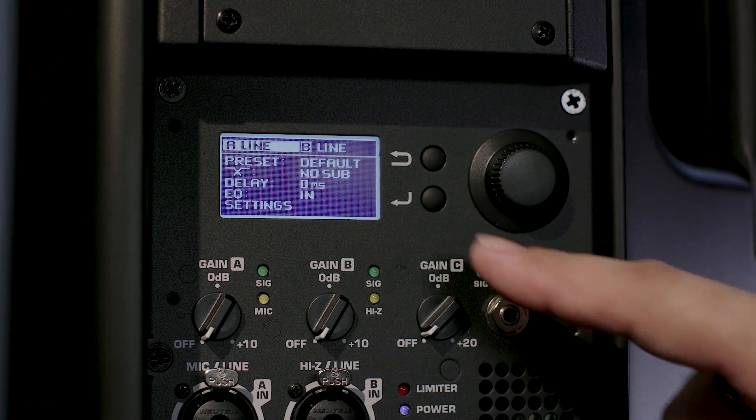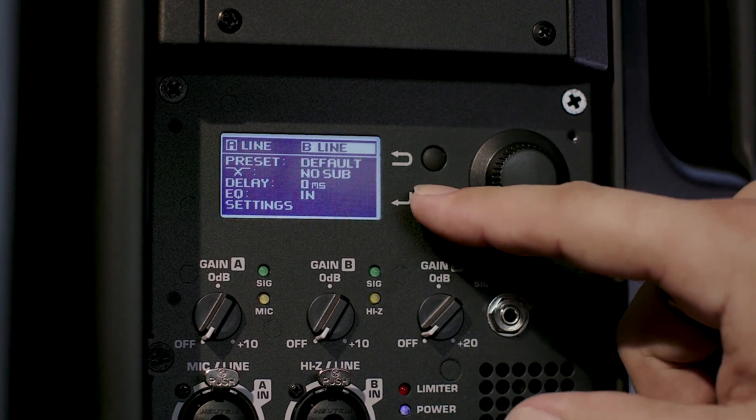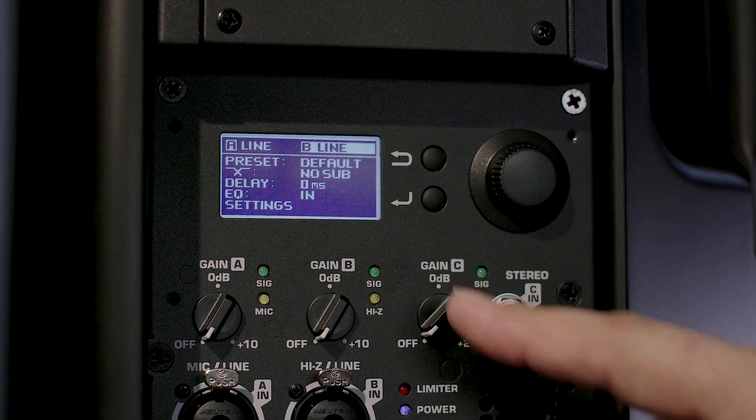In addition to the new amplifier, the K.2 Series has also been updated with all-new onboard user DSP. From the onboard interface, the user can select mic or line input with channel A, high-Z instrument or line input for channel B, and have independent gain control of both channels. We've also added an eighth-inch stereo mini jack for an external music player such as a phone or music device, with its own independent gain control. This input versatility gives you the ability to plug in a microphone, a high-Z instrument like a guitar or bass, and a backing track player, with independent volume control of all three channels without needing an external mixer.